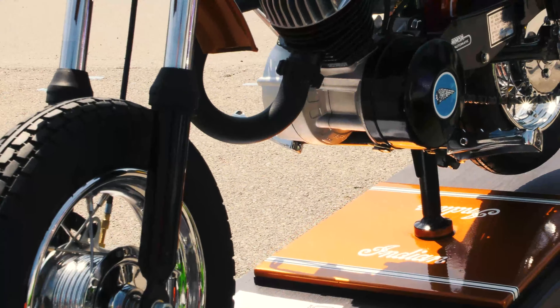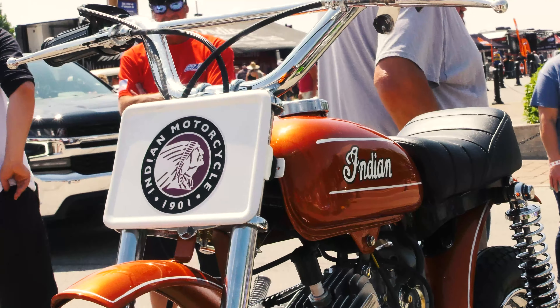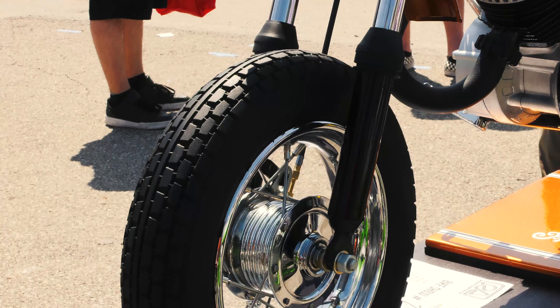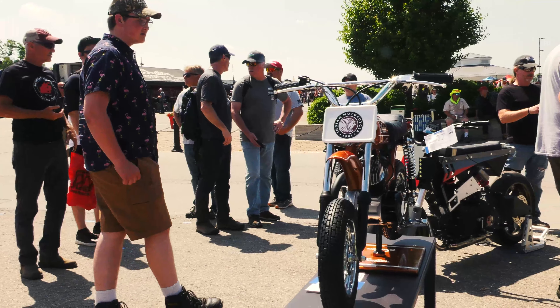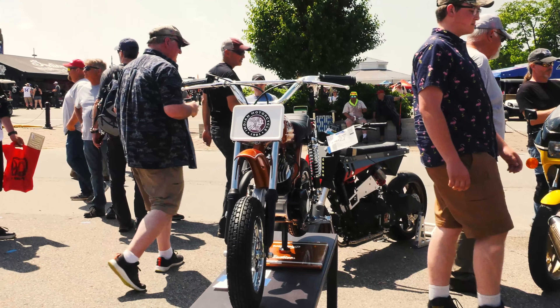We made a little stand for it so we could display it. I don't think they made that stand back in the day, but now it's something you put on your fireplace. I don't think you want to ride it around. Originally, it came with training wheels and it was for four and five-year-olds.